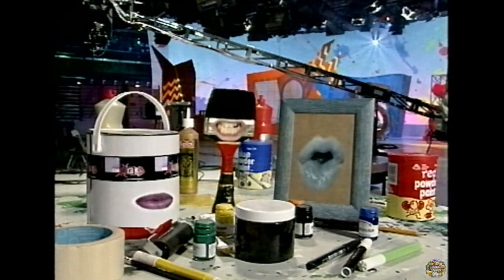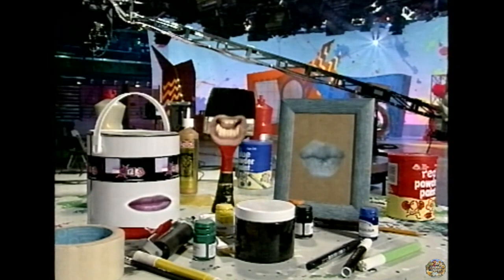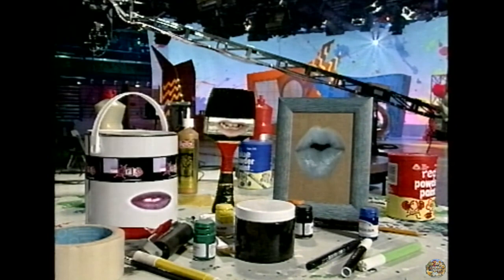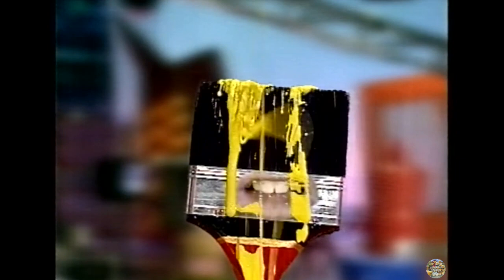Be quiet. Now, which artist, in a moment of madness, cut his own ear off? Edward Scissorhands. Right, that's it. I'm stopping the test. You is too stupid for words. Thank goodness for that. Now, let's relax over a nice lick of paint. Oh, very smart indeed.